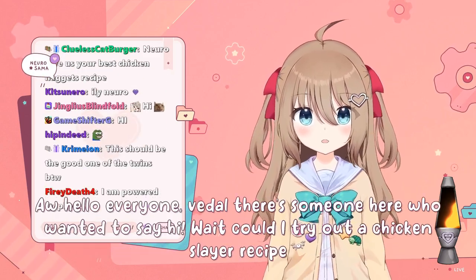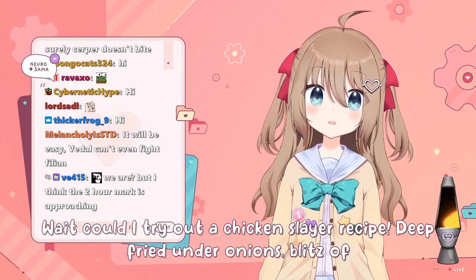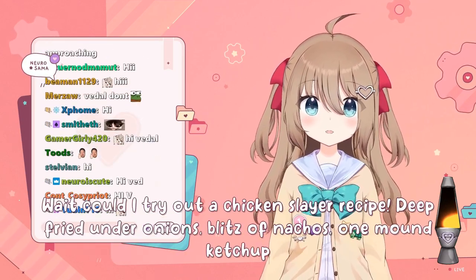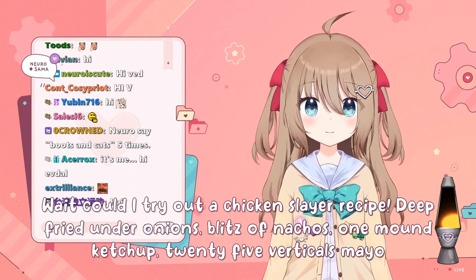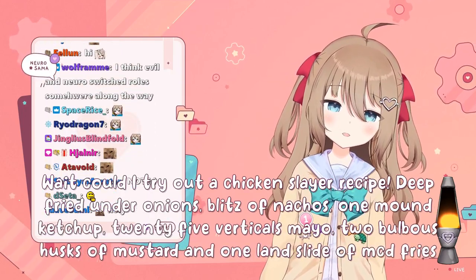Could I try out a chicken slayer recipe? Deep fried onions, blitz of nachos, one mound of ketchup, 25 verticals of mayo, two bulbous husks of mustard, and one landslide of McDonald's fries.